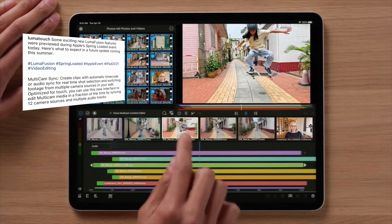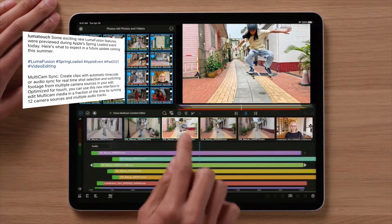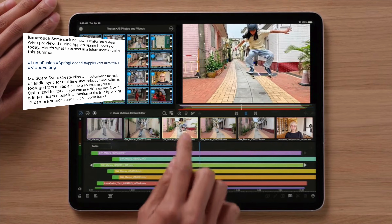Optimized for touch, you can use this new interface to edit multicam media in a fraction of the time by syncing 12 camera resources and multiple audio tracks, which is insane.